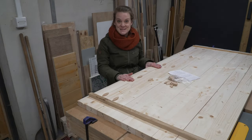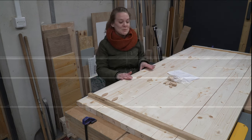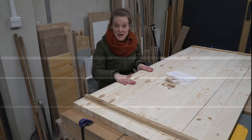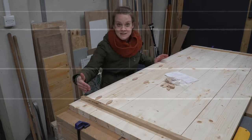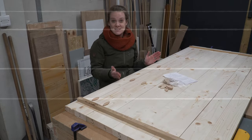Forgive me, I completely waffled during that scene. Essentially what I'm saying is we're going to use biscuits here to help align the timber during the glue-up. This keeps the top surface flush and helps force alignment when the timber isn't perfectly square and straight. As we're using construction 2x4s they tend to have a lot of defects so this step is more critical. You could also use dowels or dominoes, or if your timber is good you can skip this step altogether.